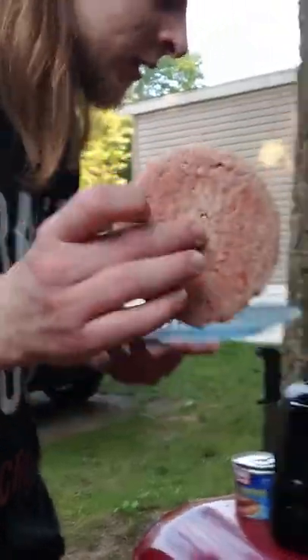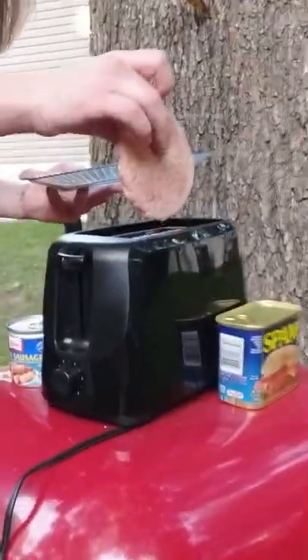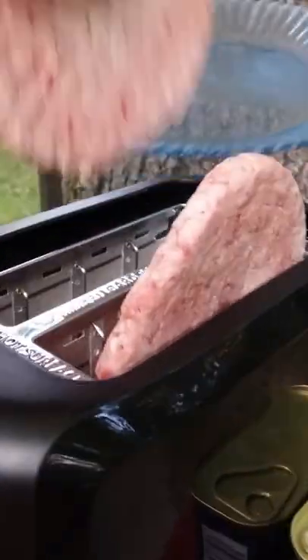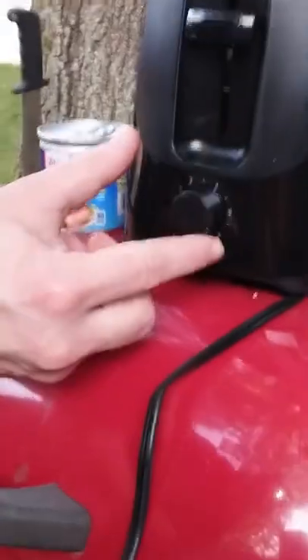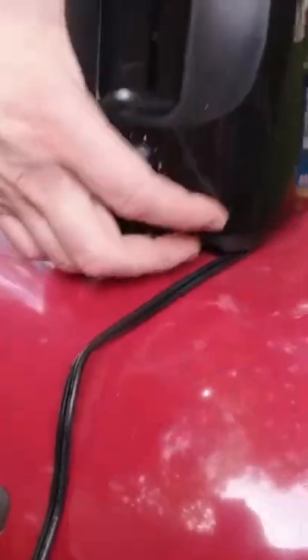Alright, standard toaster, standard beef patty — frozen a little bit, almost unthawed. Stick that in, come up here and look down on this angle right here, show them that it's going right in there just like that. We're gonna do two of them. We're gonna set it to the highest number — looks like the highest number is like a six or something.